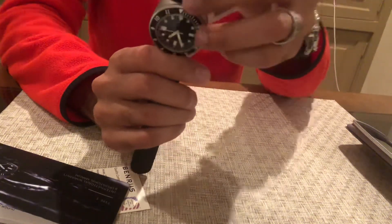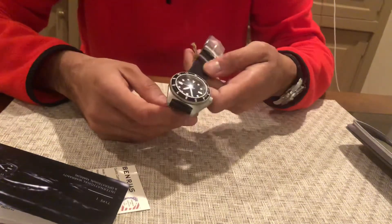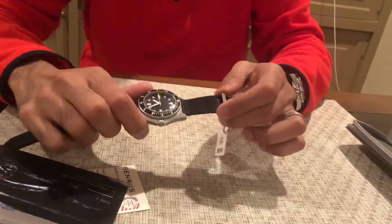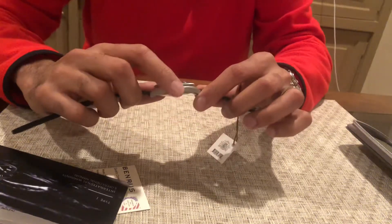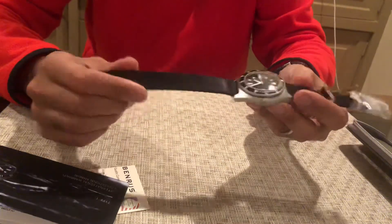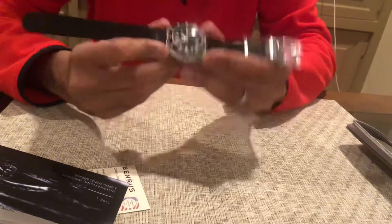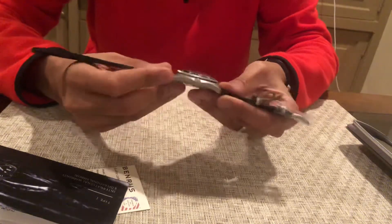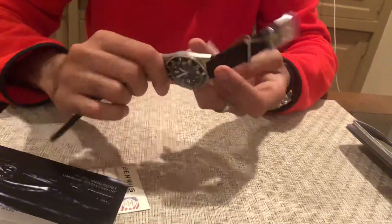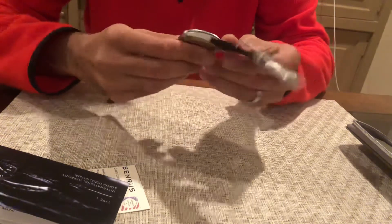This is a reissue of the Benrus Type 1 military watch. Do yourself a favor — there's a lot of really interesting stuff on the web about the origin of these watches. There was a Type 1, a Type 2, and I think a Type 2A also. Long story short, in the '50s and '60s, Benrus was a major supplier to the military. These watches were originally never sold to civilians — military issue only. The Type 1 has this famous sterile dial, it's water resistant, and was one of those really nice water-resistant watches way back in the day.